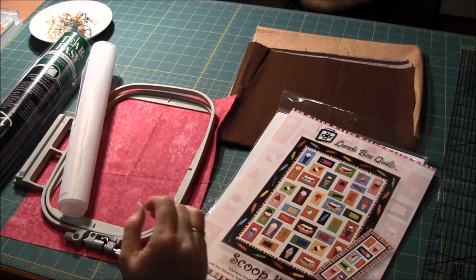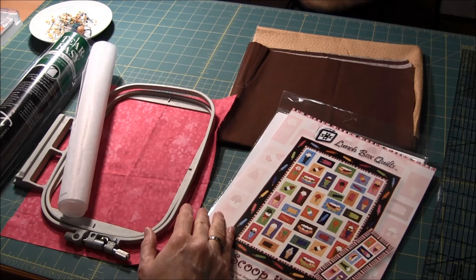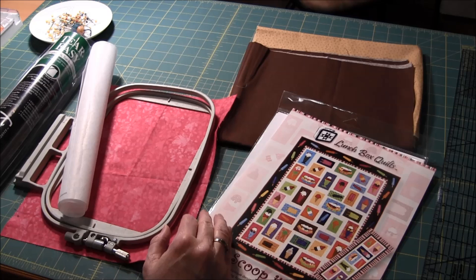Hi, this is needlepointers.com and today I would like to show you how to do machine applique embroidery. You will need an embroidery machine to use this technique. I have a Brother Innov-is 4000D machine. I love machine embroidery since it's a fun technique.